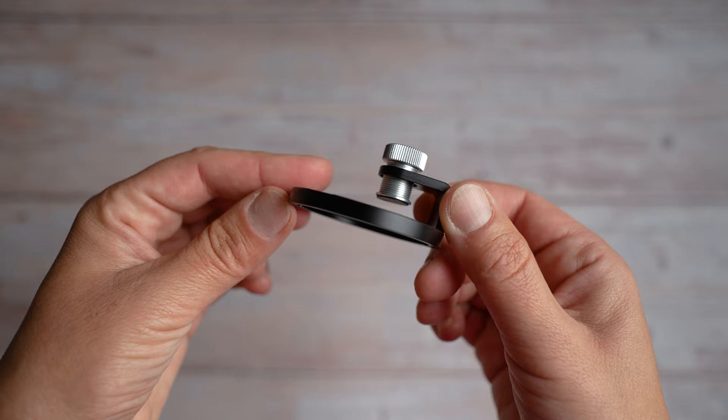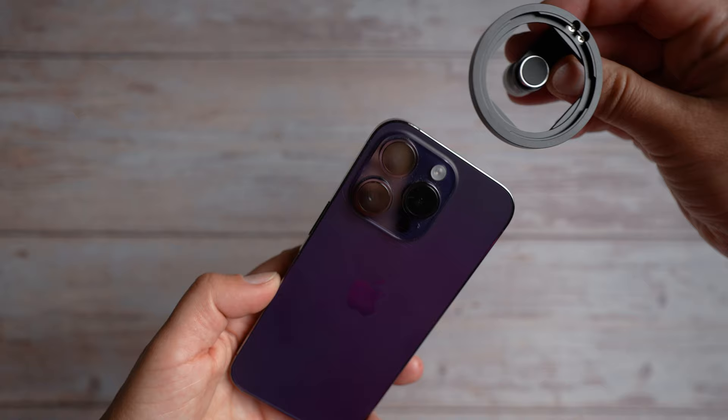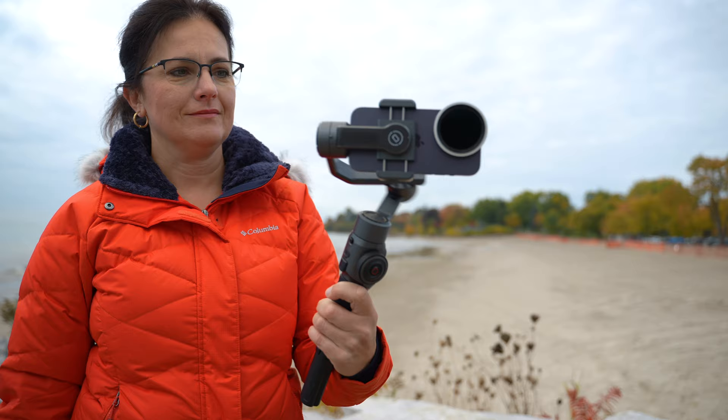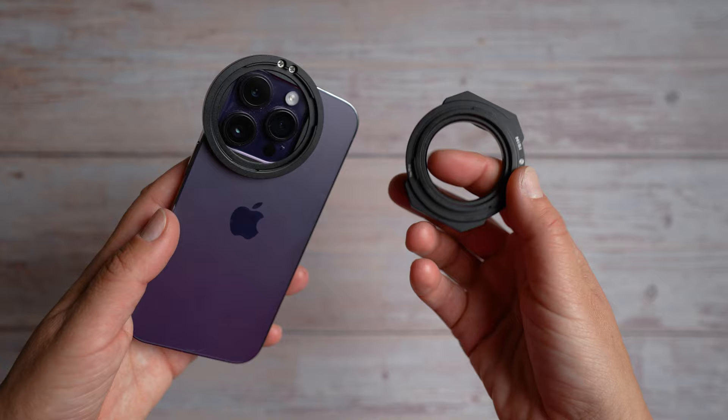All three kits have the core of the system, which is the Nessie IPA holder. The holder attaches to your phone and can also be used with a phone case. It has a very soft finish so it won't scratch your screen. To this holder you can attach various round filters, which are by the way stackable, so you can mix and match streak, mist, variable ND filter and so on, or you can attach another Nessie P2 holder, which is used for those square filters for landscape photography.